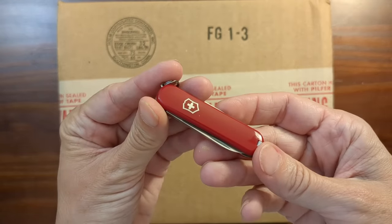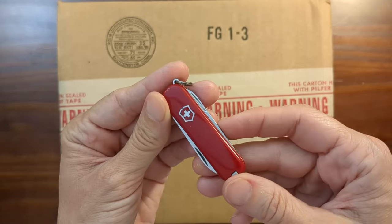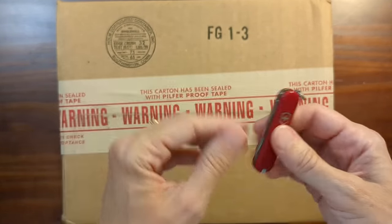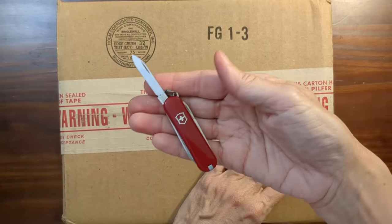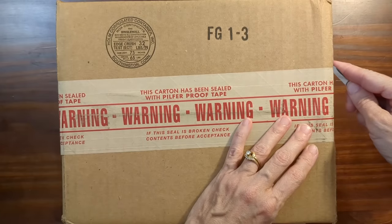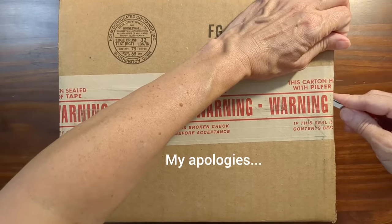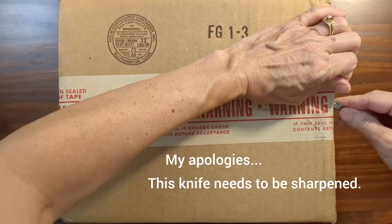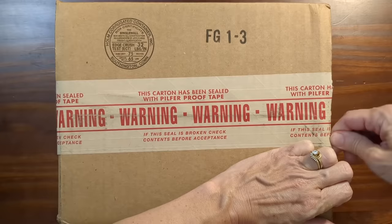I'll be cutting into the box with my classic SD Swiss Army knife. I showed this knife in a video about three years ago. This is a 33-year-old knife — it was a present from my high school calculus teacher. She gave all of us a pocket knife for graduation.